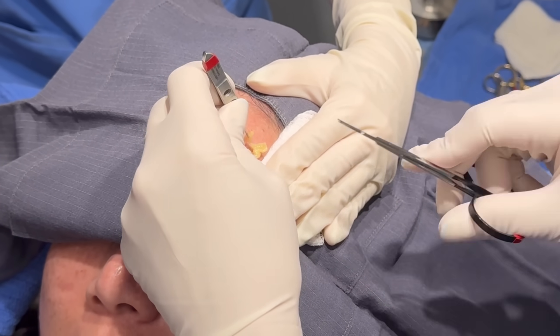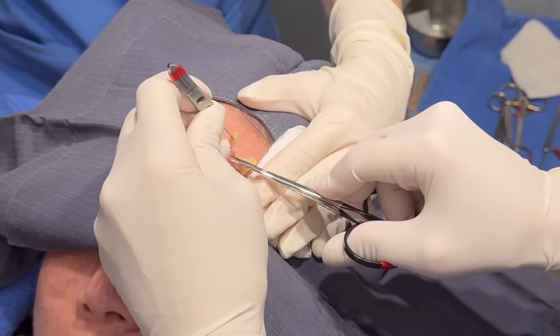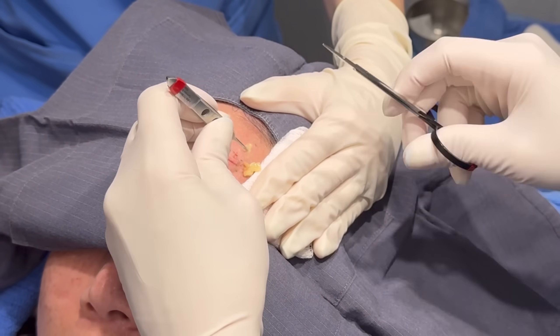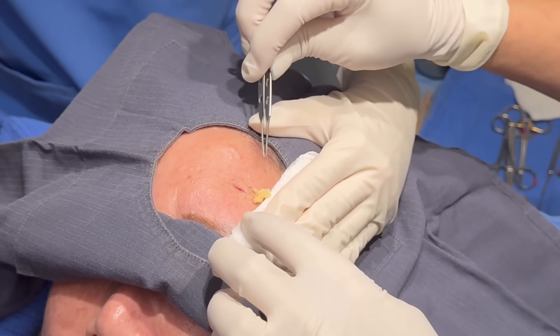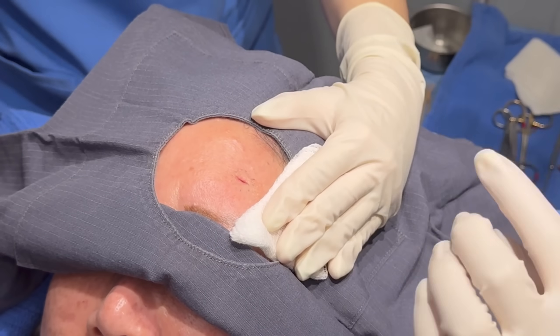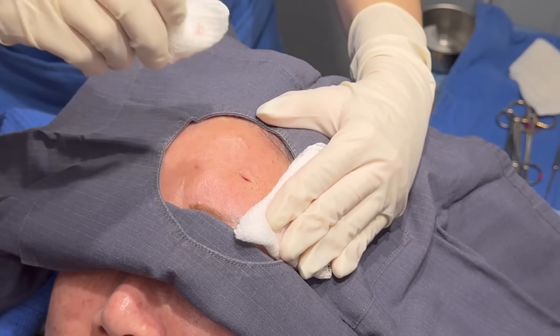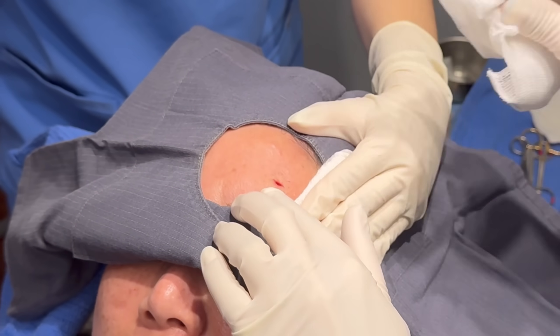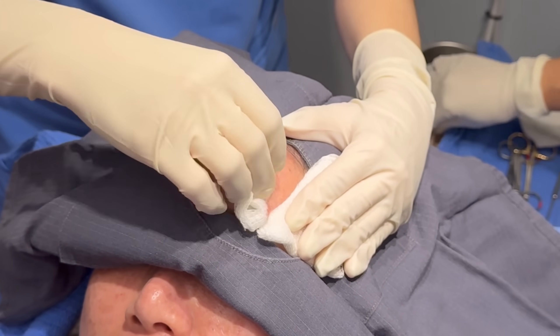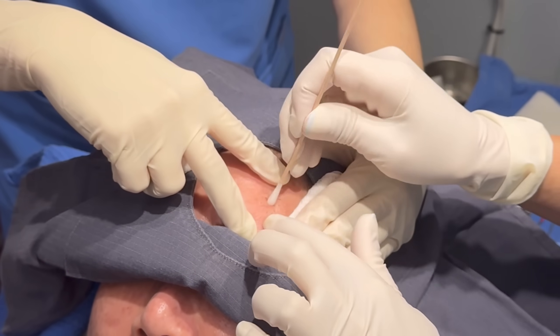It's just a different type of cyst. People can have a solitary one, but I can just tell by the color of it here. You may see, if you watch our videos, people with sometimes a bunch of them — and they call it steatocystoma multiplex.